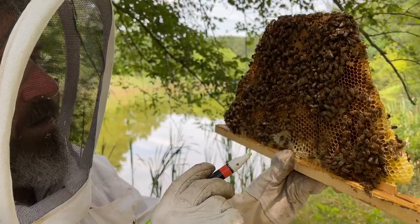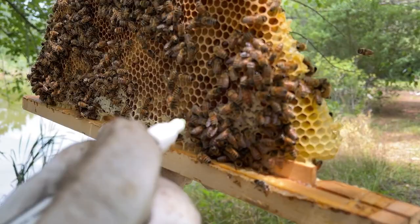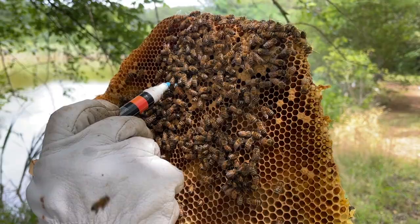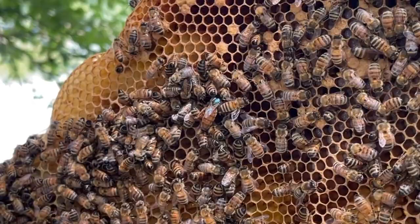We're always looking for the queen, and lo and behold, there she is — and she is unmarked, so she's new this year. I don't even remember how we ended up managing this one, but I am going to mark her. And that makes her much easier to find later on.